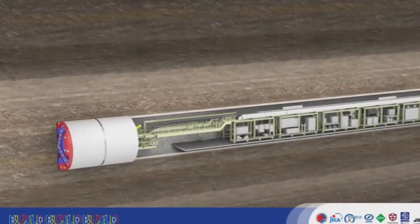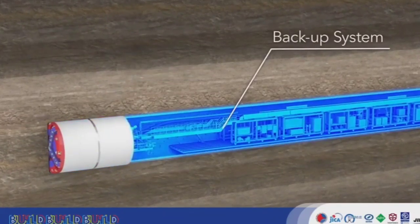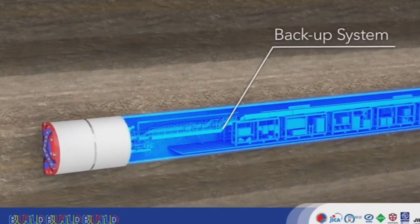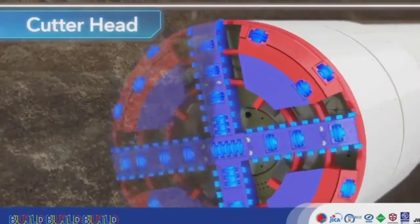TBMs such as EPB machines are composed of a shield body, which performs tunnel excavation, and a backup system, which carries the equipment necessary for this excavation. The cutter head rotates, excavating the soil in front of the TBM.